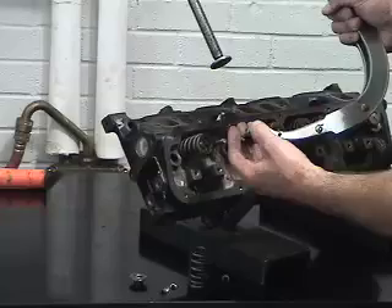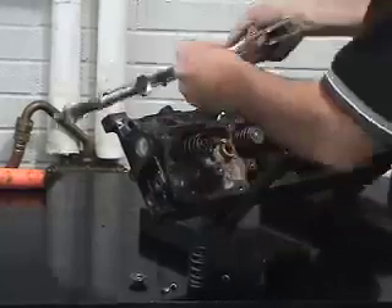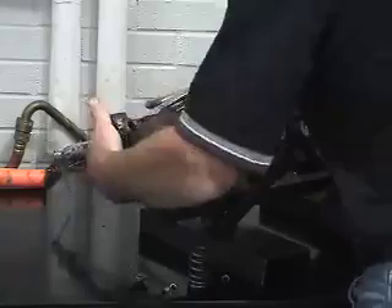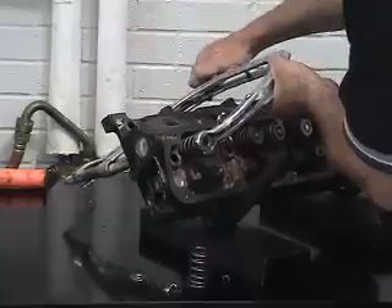We typically would take the retainer, put it into the yoke assembly, and use the valve spring compressor. The valve spring compressor is open — position it over the head so that the valve and the keeper are correctly positioned for reassembly.